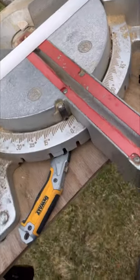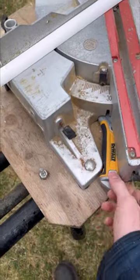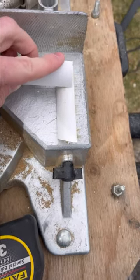This is how you cope a corner. What you want to do is take your saw and put it to 45 degrees. Let's say you want these two pieces to join right here and you want this one to be the cope piece which sits on top.